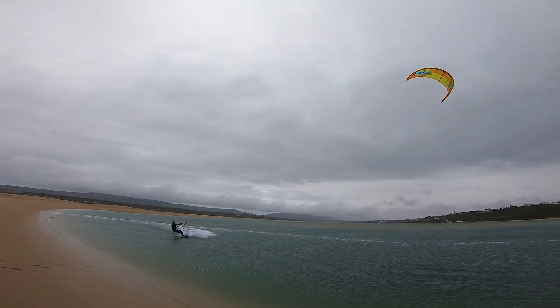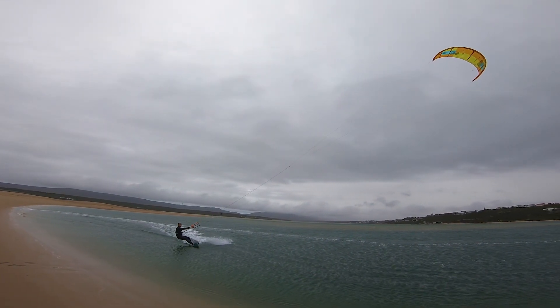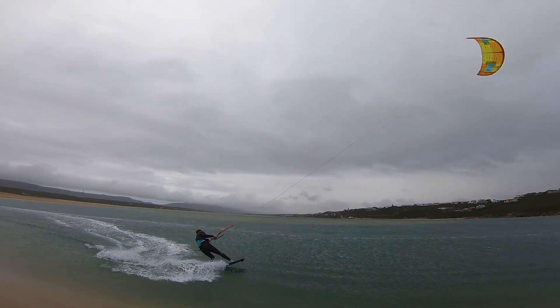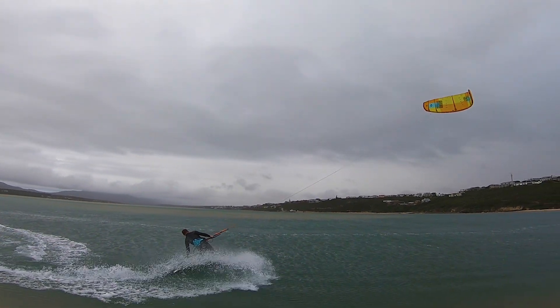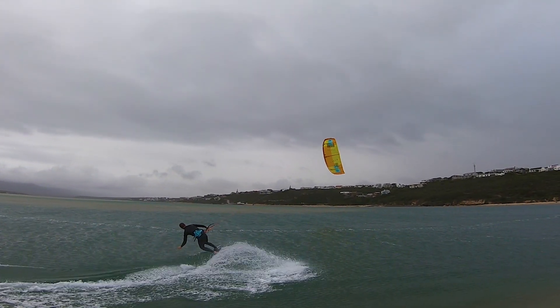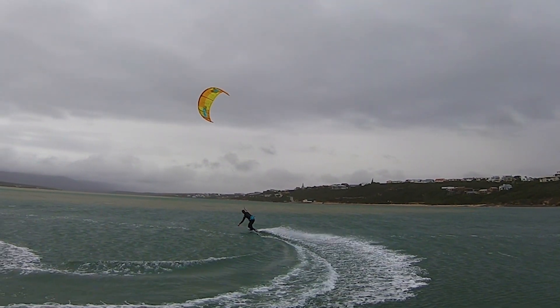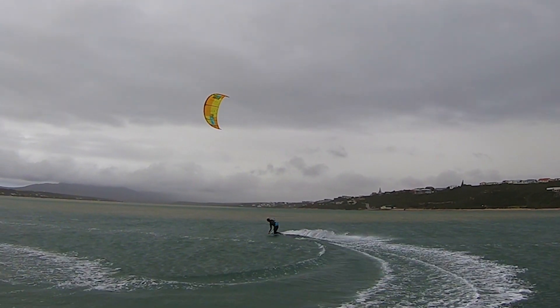If you're starting in heelside, lean forward to edge your toeside rail. This will carve you downwind quickly. Steer the kite down hard until it climbs again. When the power eases, lean forward to edge your toeside and ride away crosswind.